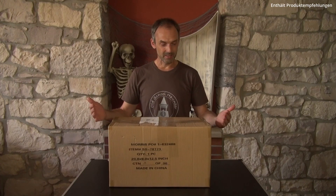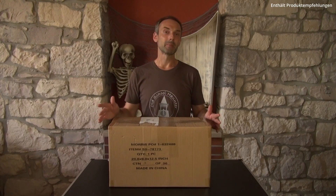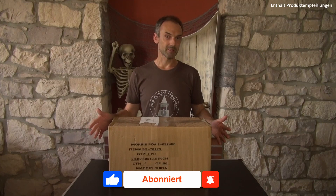Auf den ersten Blick wundert es mich schon ein wenig, denn der Karton ist kleiner als ich gedacht habe, aber man soll sich ja bekanntlich nicht vom Äußeren täuschen lassen. Schreibt mir auf jeden Fall jetzt schon einmal in die Kommentare, falls ihr eine ähnliche Animatronic bei euch im Einsatz habt und was ihr so für Erfahrungen gesammelt habt. Und schaut am besten, dass ihr den Kanal abonniert habt, damit ihr nichts mehr verpasst.